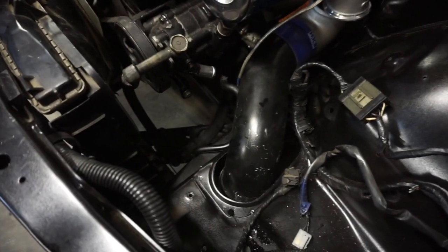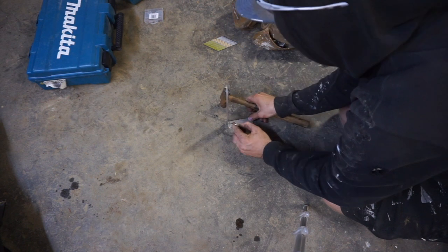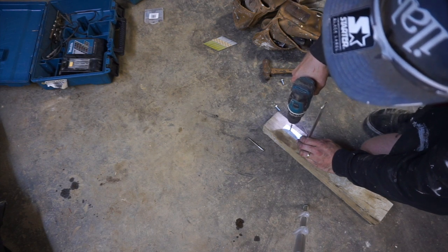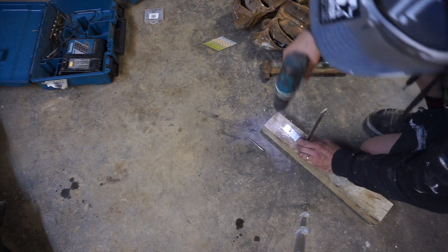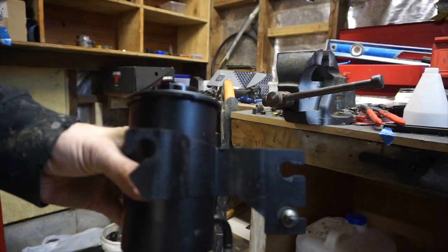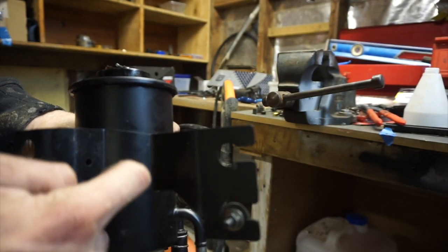And then we'll bolt it up and then we'll have to mark on the top of here where it lines up on the power steering reservoir. Alright, so here's the factory tab right here — we're going to cut this tab off and leave this one to mount to, so we'll just use a grinder and cut through there.